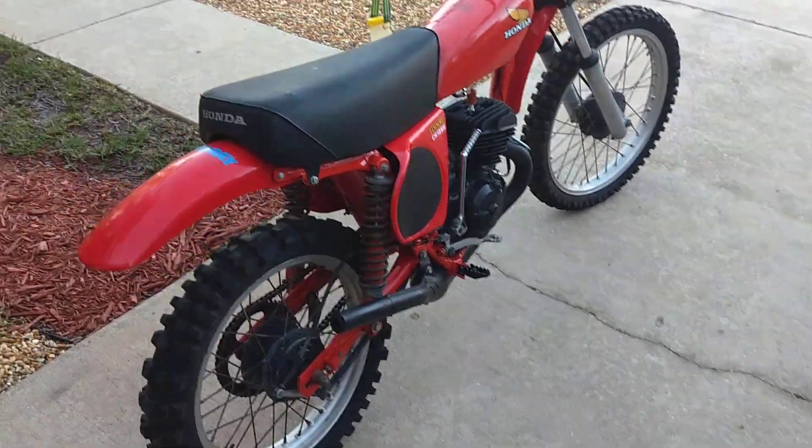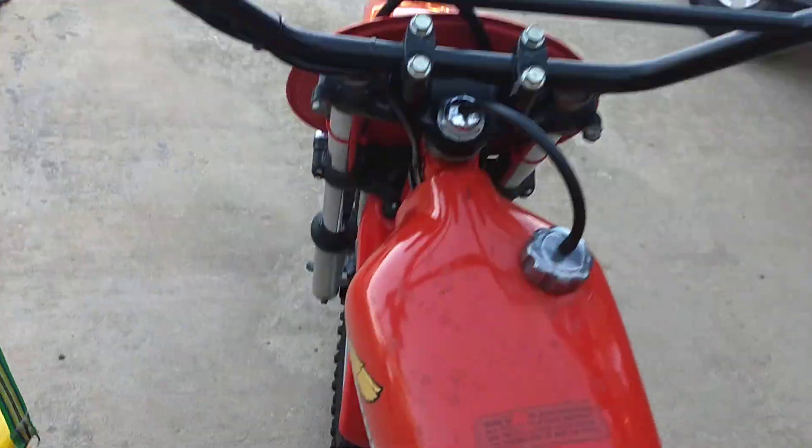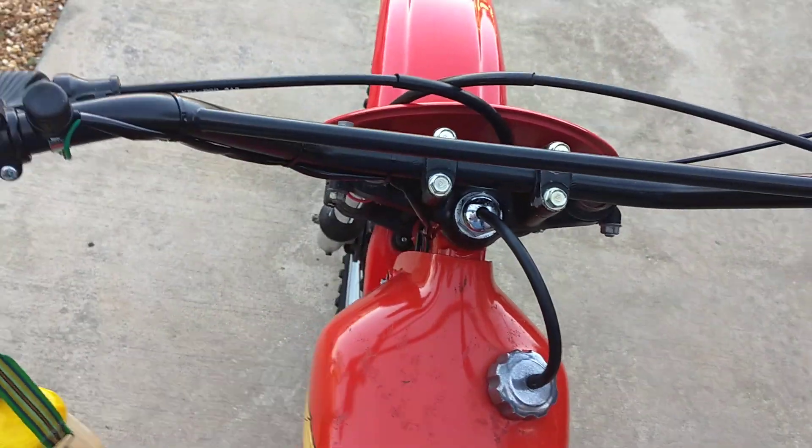Tires are original, believe it or not, but they are cracked. We'll just crank it up real quick. It does come with an RC replica tank too.